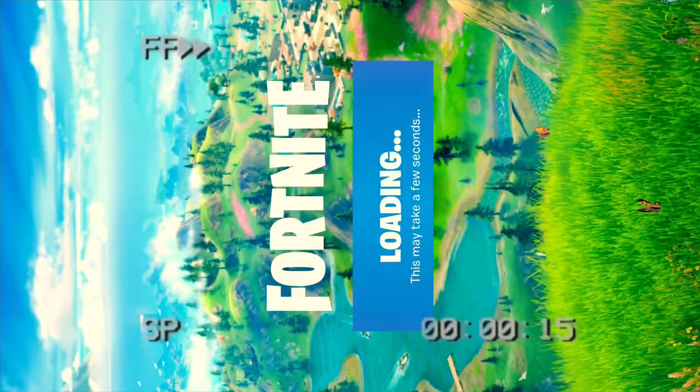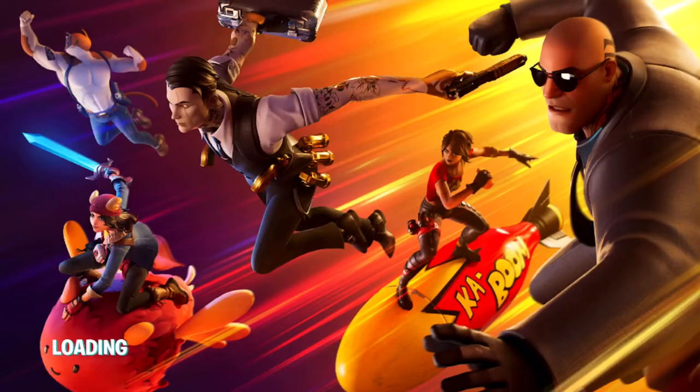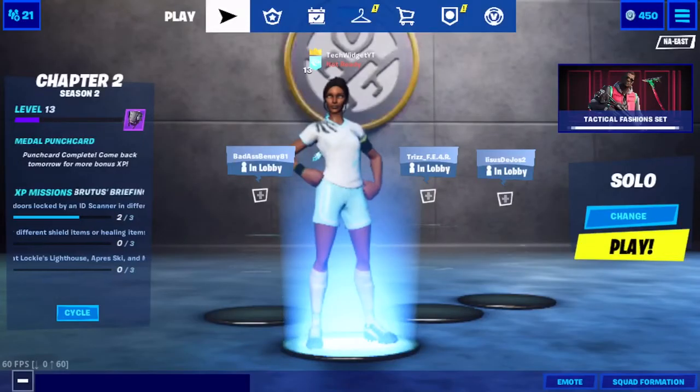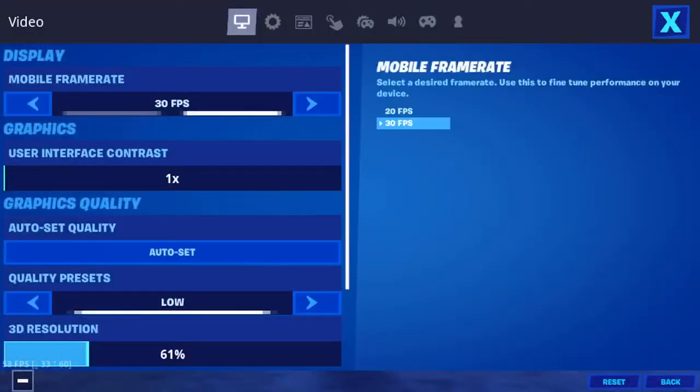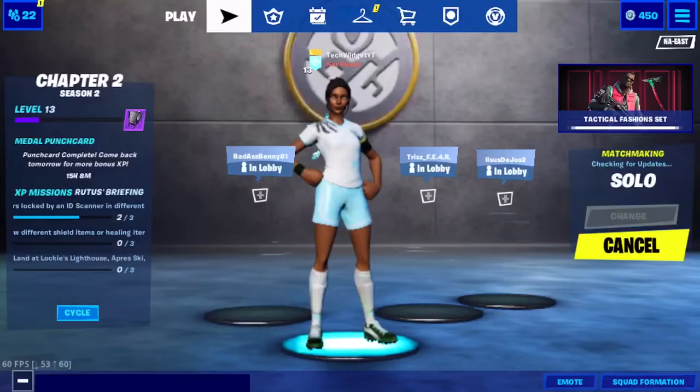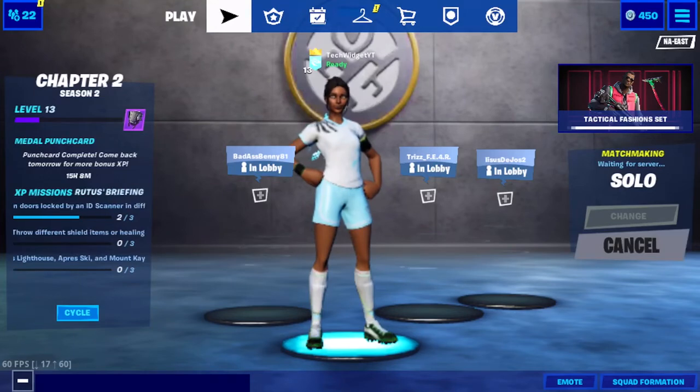I'm just going to fast-forward this. As you can see, guys, we are loading in with a brand new loading screen. It took me a couple tries — this is my second try, and as you can see, we got it on my second try. Let's go to settings really quick. As you can see, it's still showing 30 and 20 — but look how good it looks. I'm going to hop into a solos match to show you how good it performs. It is a game changer.